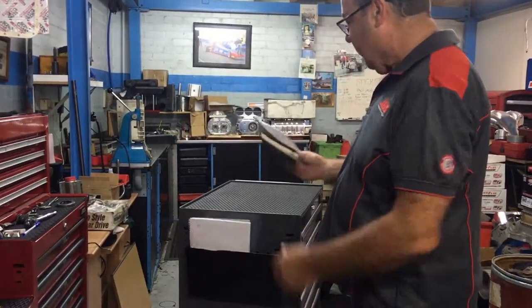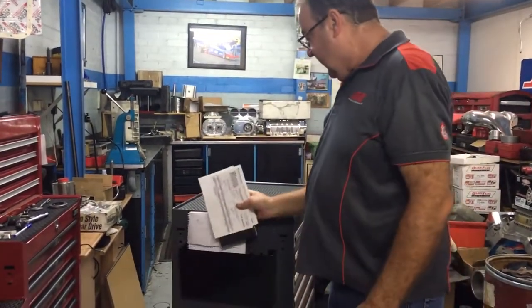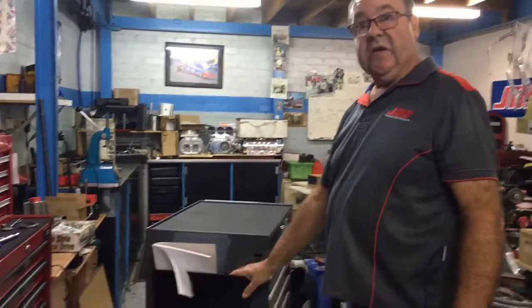Up here we've got a document holder. We've got a notebook, a smaller notebook, and some invoices for the job that's come in. It allows you to keep everything neat and tidy and next to the job.